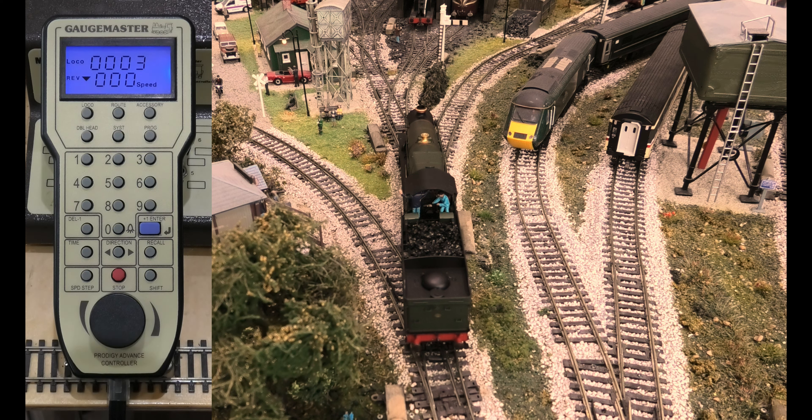We're going to show you how to change the running number on this GageMaster Prodigy 2. Despite what people tell you, you do not need to use a program track to do this. However, if you're going to use the main track, make sure it is the only digital locomotive on the track.